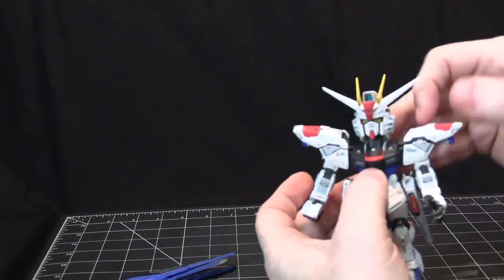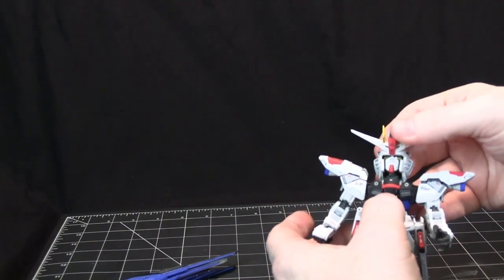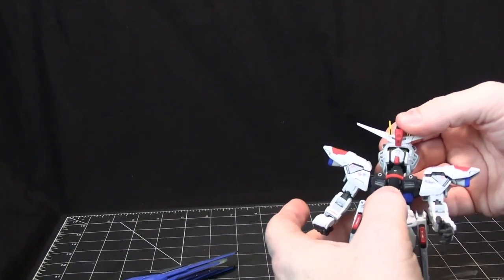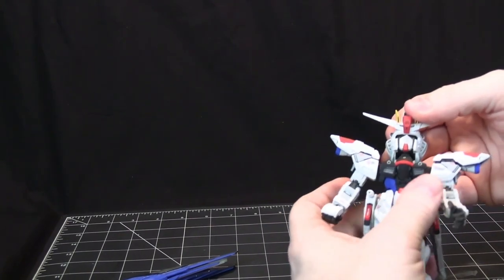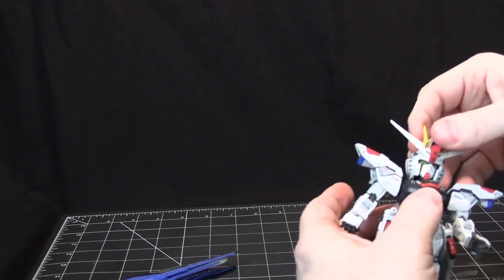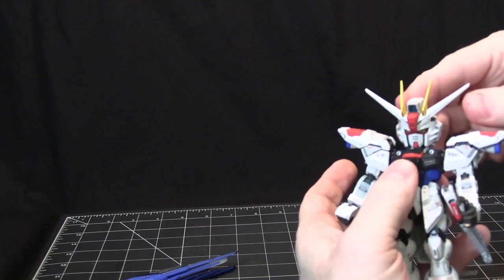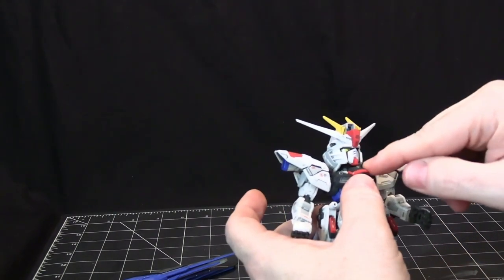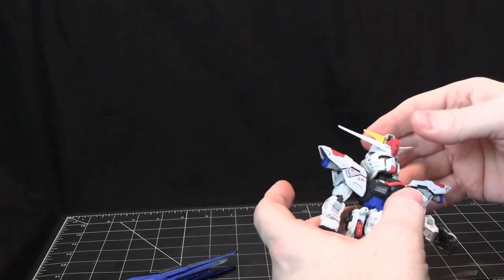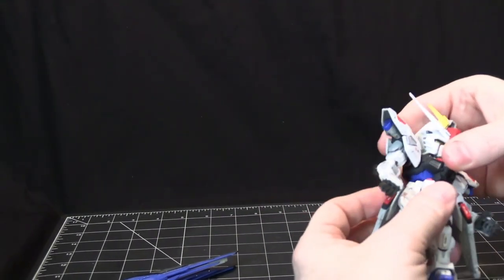For the head, they have a mechanism — a little joint — so you can actually move the head further back. It can turn 360 degrees and go forward somewhat, basically stopped by the chin.